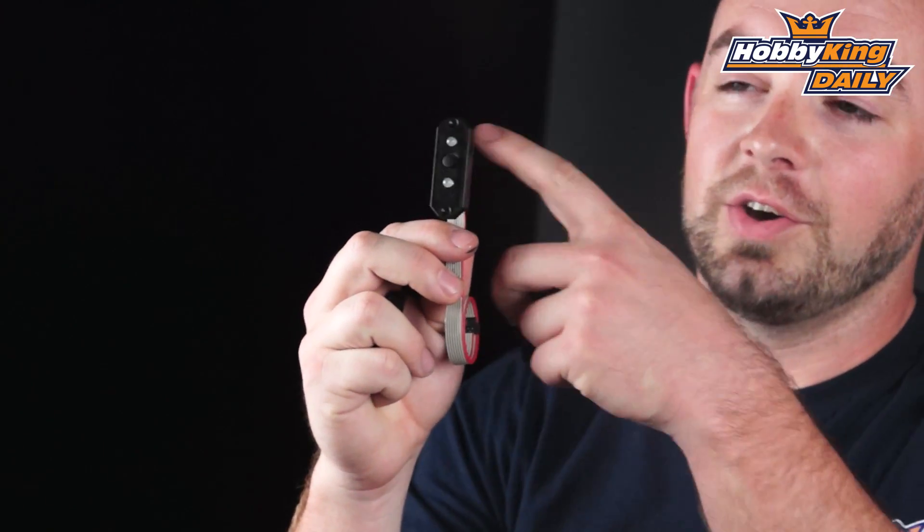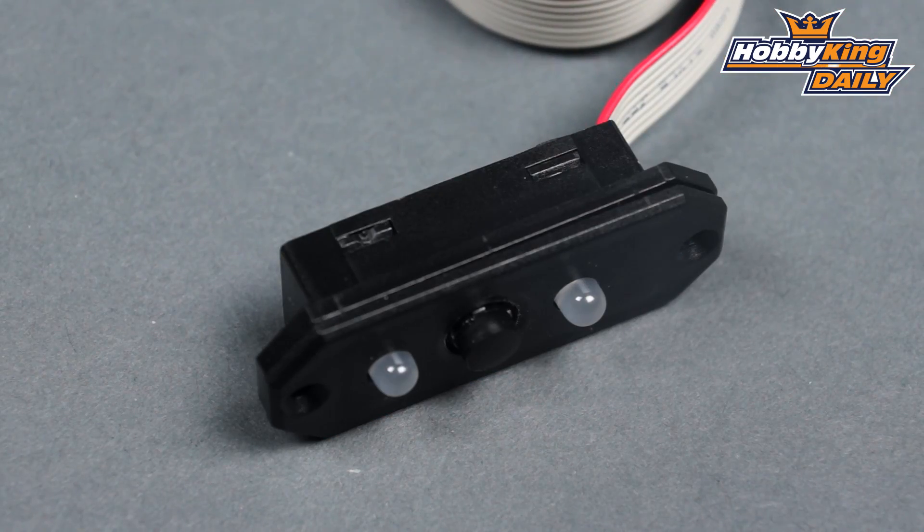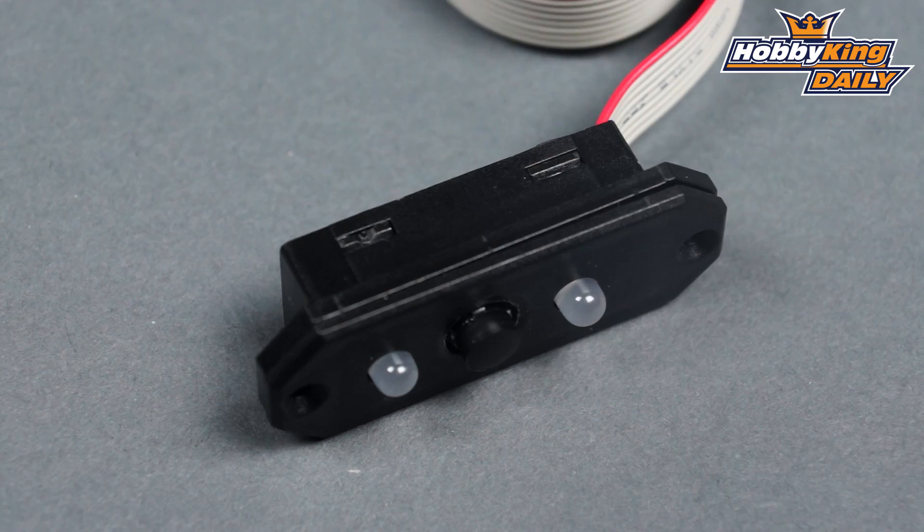Or, there is an external switch with LED indicators that, depending on which pack you've turned on, will actually indicate whether one battery is on or if both batteries are on. Basically, it gives you very clear signal that your model is turned on completely.